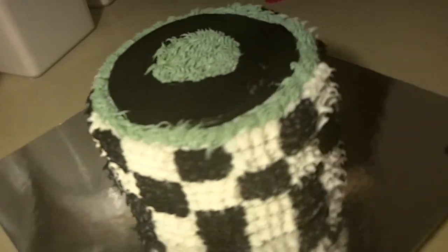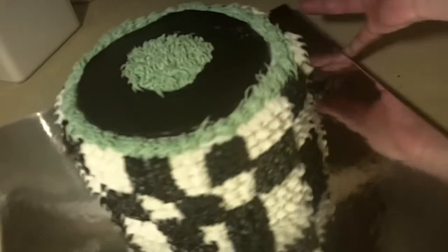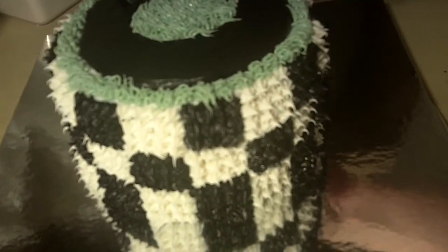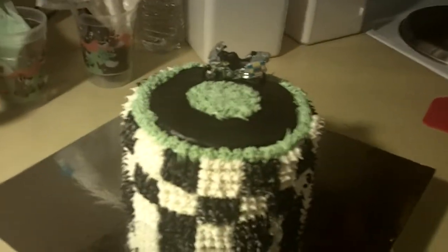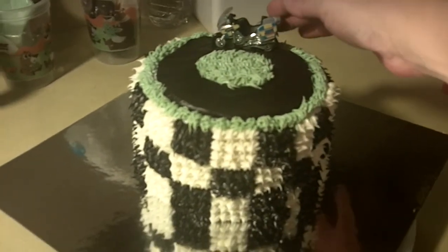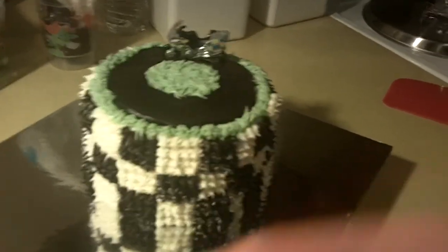So here is our finished cake. Now I'm just going to add our little bike — I have a little motorcycle we're going to use since he is going to be the winner. And you're just going to place that right down onto the cake. You can print out some little flags and add those if you'd like as well, or even some lines to the racetrack — whatever you would like. And I think we have a finished cake here guys.